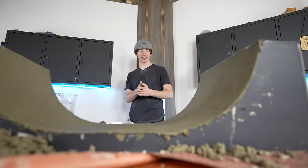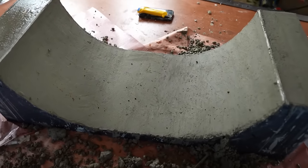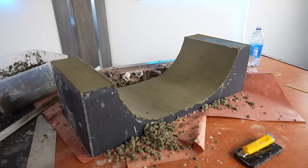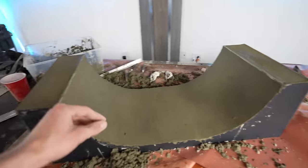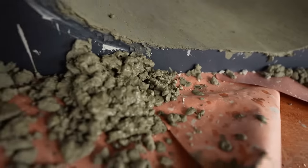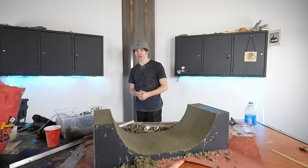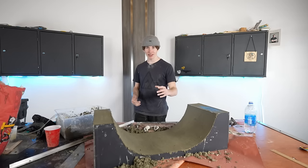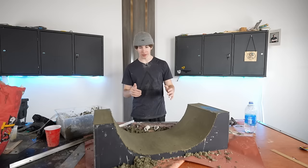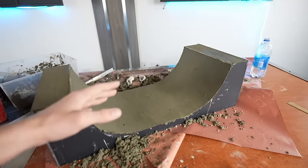I've been smoothing everything out for the past two and a half hours, but this looks insane. Concrete obstacles look insane, but they make a little bit of a mess to make. The concrete looks pretty solid right now. I'm going to let this sit for a little over 24 hours, and when we come back it should be a lot more solid. I will see you guys in about 24 hours.